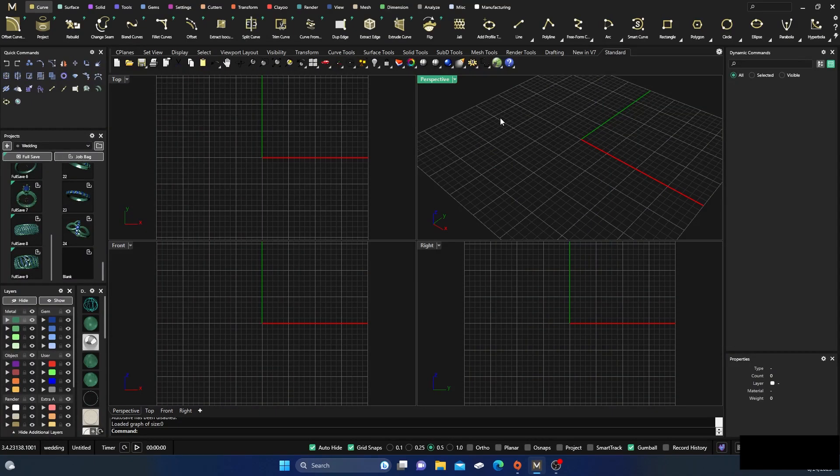Here we are back inside Matrix Gold once again. Thanks for tuning into the channel — hope the videos are helping you in your designing process. If you haven't hit that subscribe button, I'd appreciate it if you would do so, share the videos, tap like, and leave a comment. Today we're just going to make something pretty quickly, so we'll just dive right in.